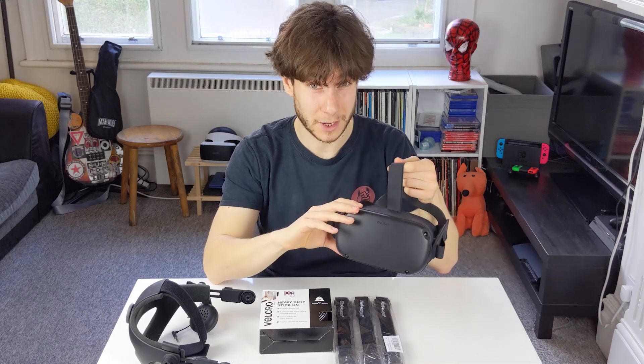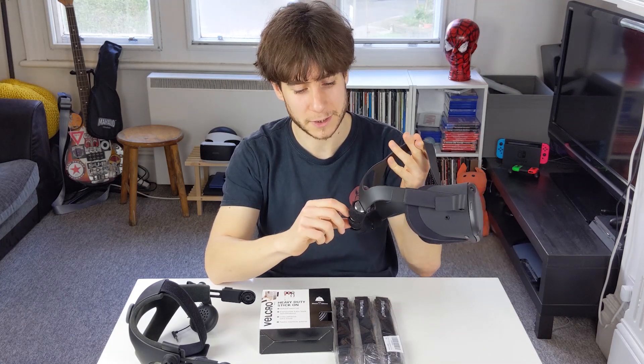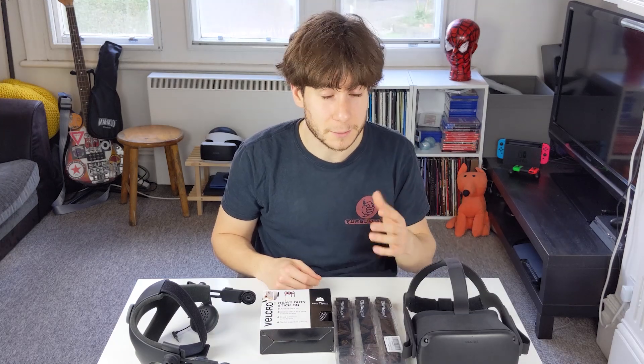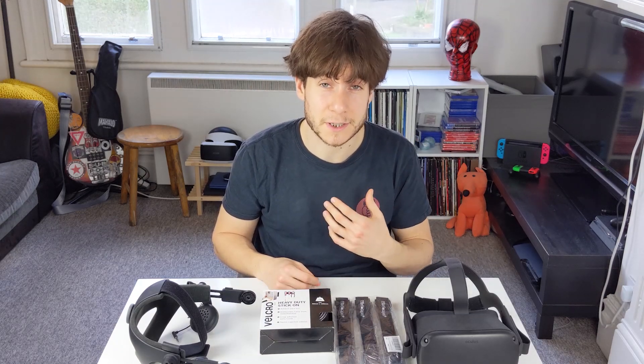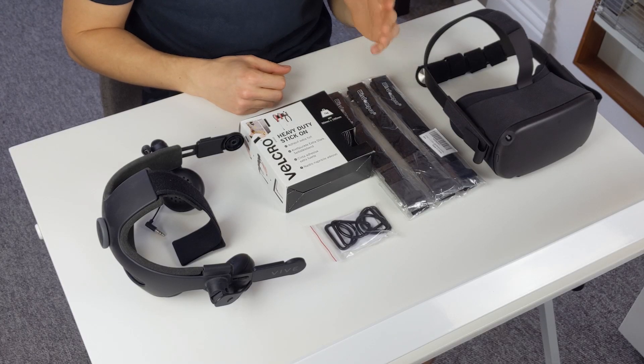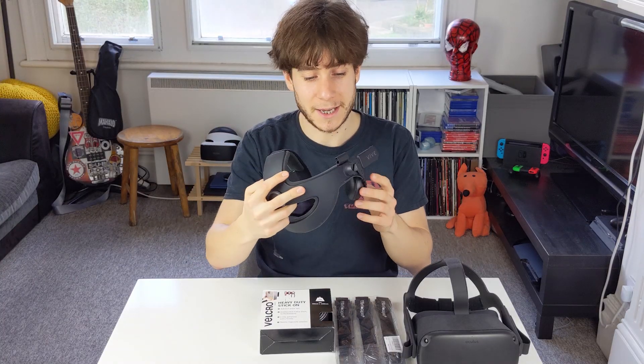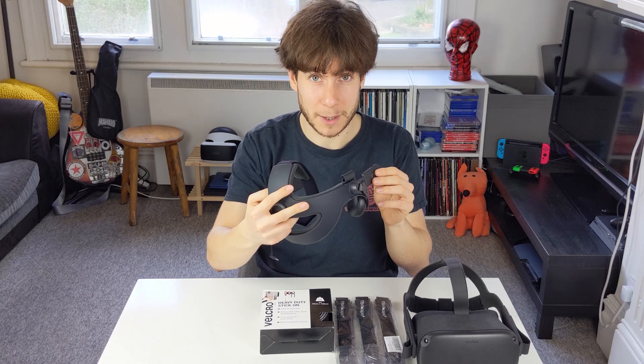In terms of comfort, Quest is a very front-heavy device. I've actually got a little mod on the back of mine right now which is just some counterweights, which works okay. But one of the coolest things we've seen but not actually checked out ourselves is something called the FrankenQuest mod.